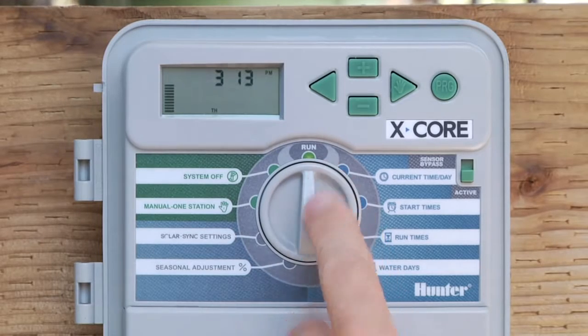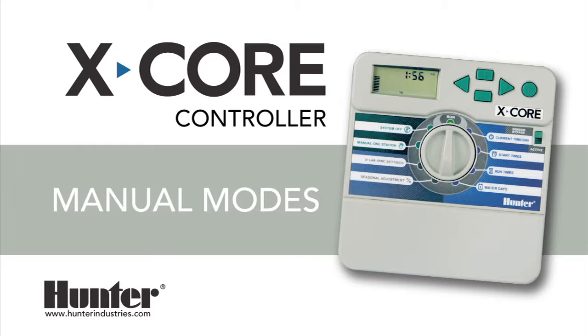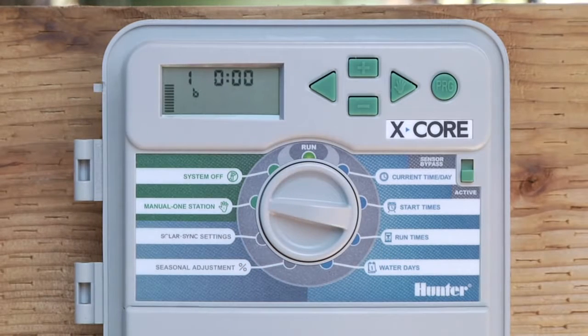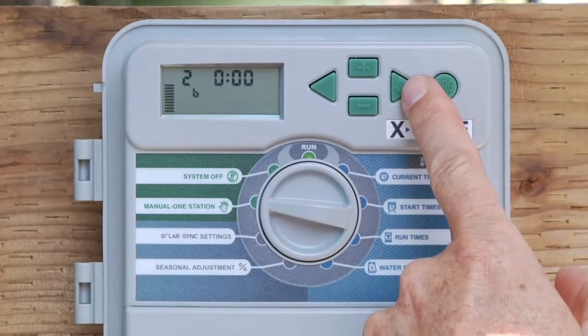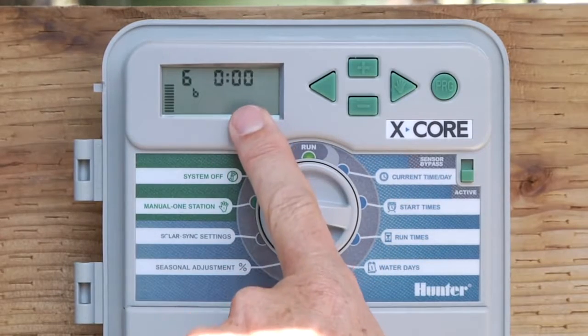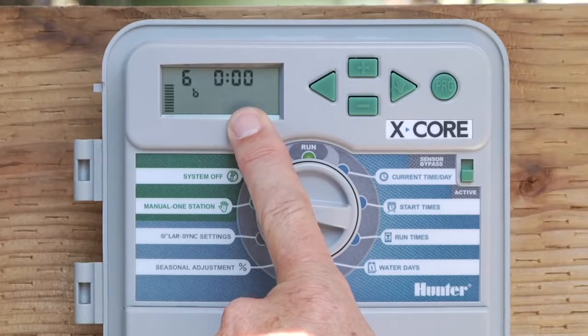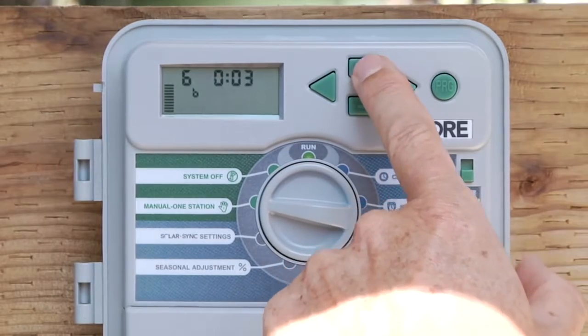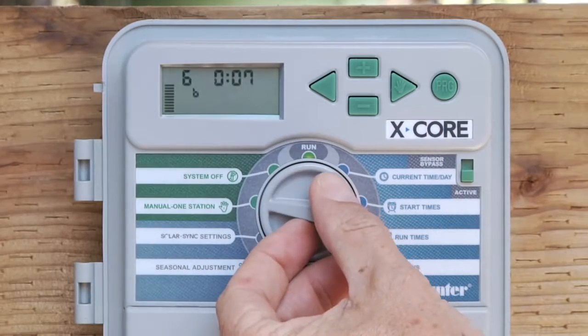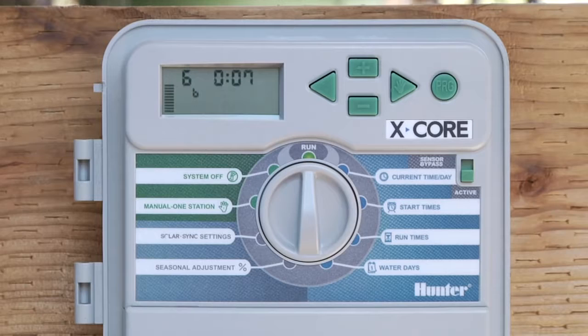When you're in auto mode, automatic irrigation will occur. As far as manual operation goes, there are two positions. The first one is called manual one station — just one station only. It's going to show station one to begin with. You can use the right arrow to scroll to the desired station that you want to come on. Make sure it has some minutes in the run time spot. If it does not, you can simply hit the plus button three, four, five, or six times.